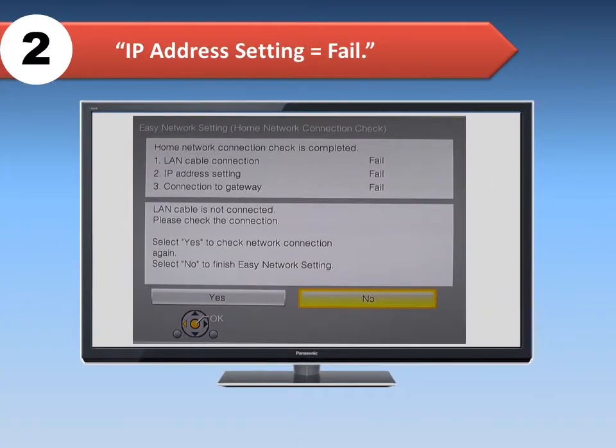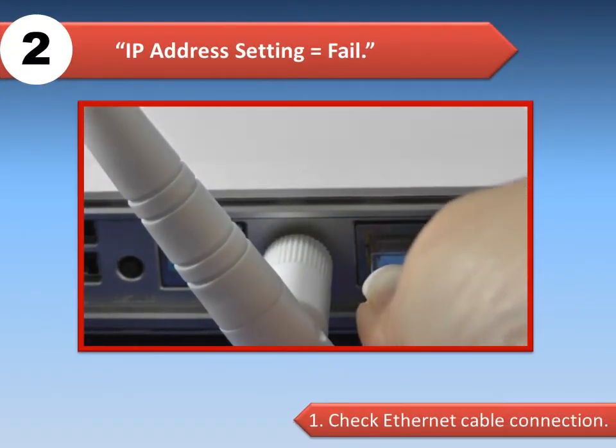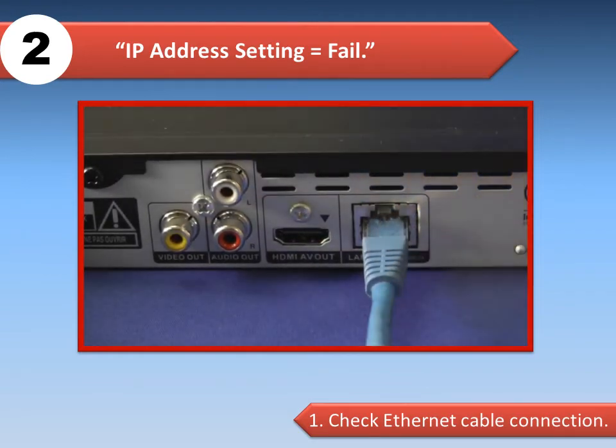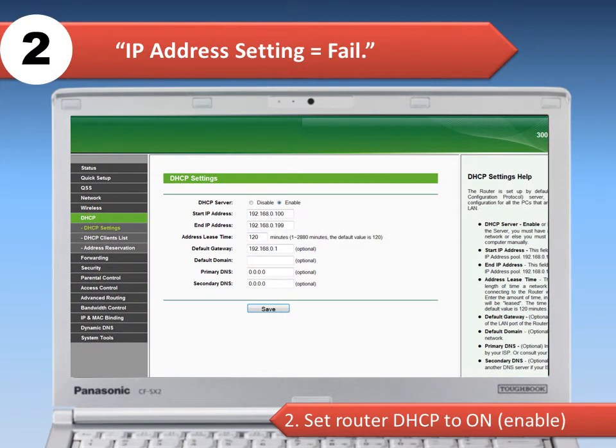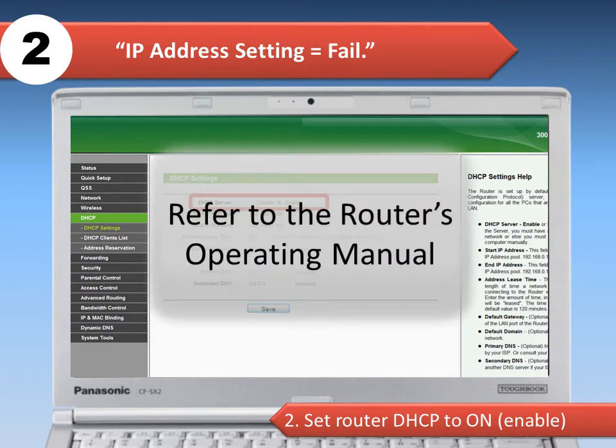The second possible error is IP address setting fail. In this case, do the following. If connecting via Ethernet cable, check the connection between the router and the Blu-ray player. Log into the router as an administrator and set DHCP to ON and AUTO. Please refer to the router's manual.